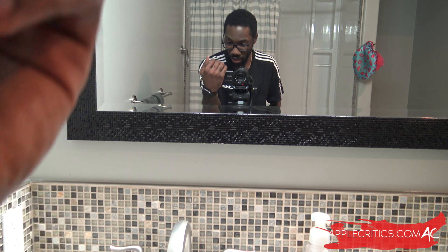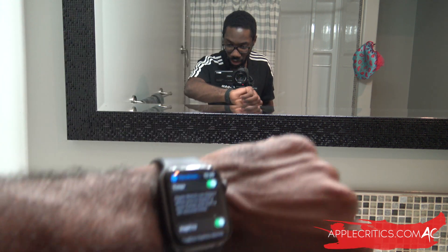What is going on guys? It's yours truly Apple Critics from applecritics.com, and I have a bit of a different video — I'm in the bathroom. Why am I in the bathroom? Well, Apple introduced the hand-washing feature for the Apple Watch, so you can see it in the mirror here.